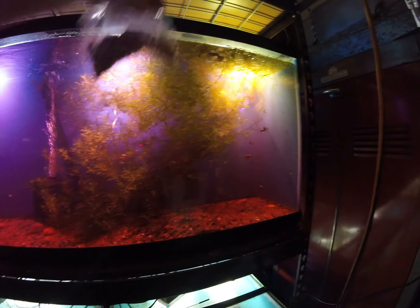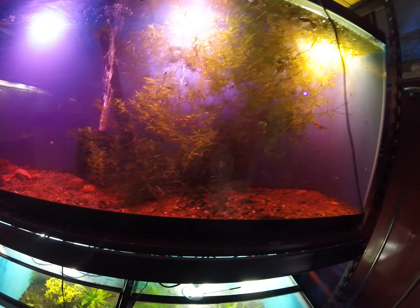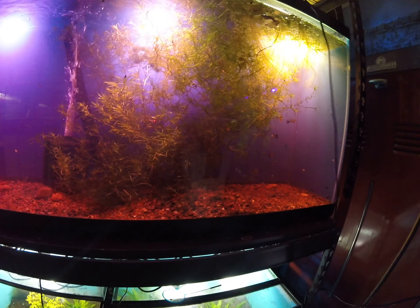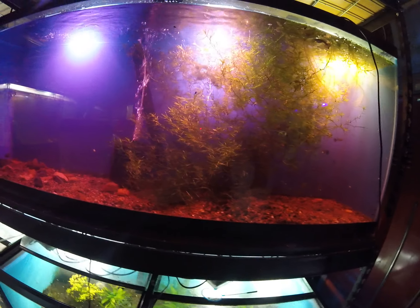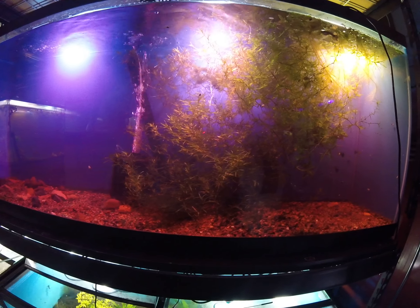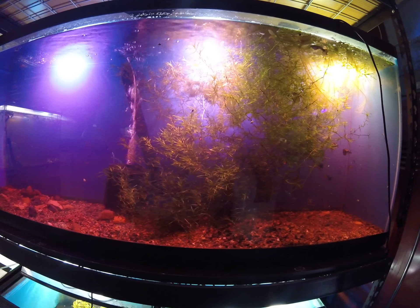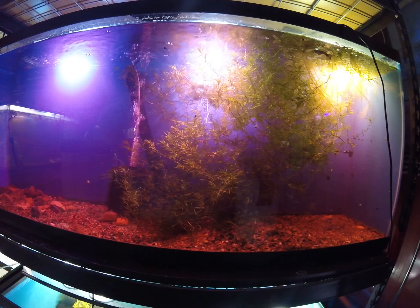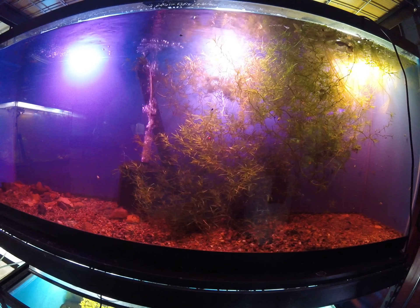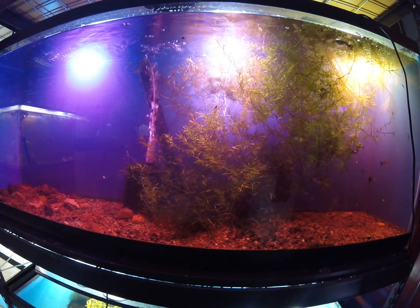On a side note, I'm absolutely loving how well this guppy grass is growing rooted down here. It was unintentional because I just dumped the gravel and it caught some of it, but it's really growing quite well that way. And this is a mostly new tank — it was a kind of seeded sponge, but mostly a new tank.